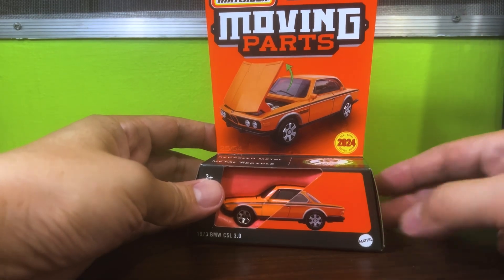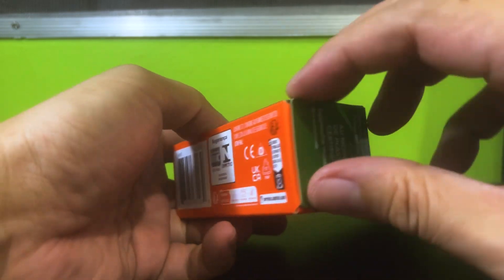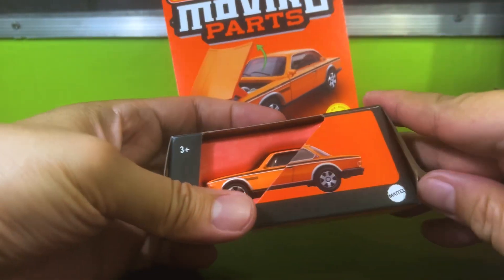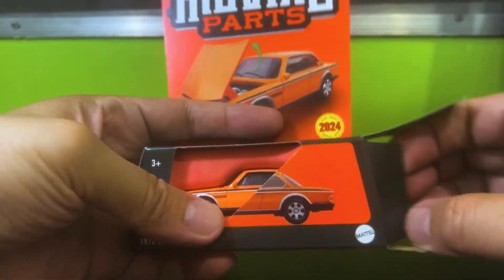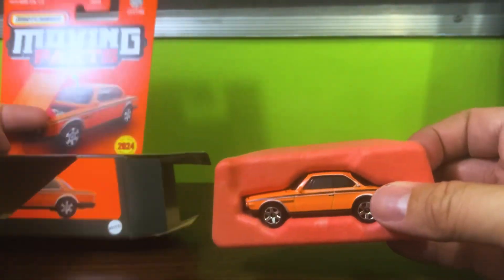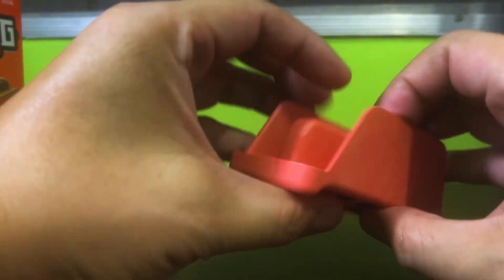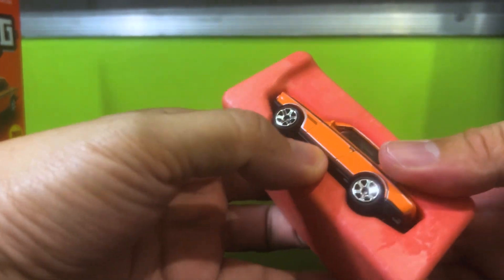Wrapped in their brand new eco-friendly plastic-free packaging, this is a BMW CSL 3.0. They've made quite a big deal out of the fact that none of this is made of plastic, and in fact the car itself is supposedly made from recycled metal.